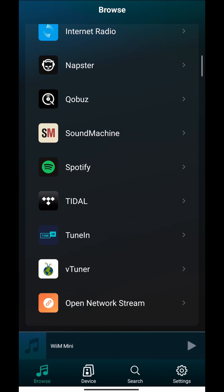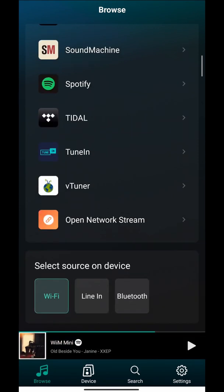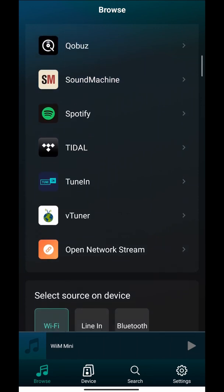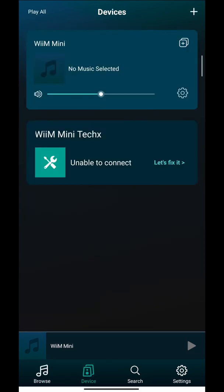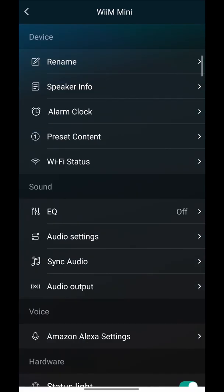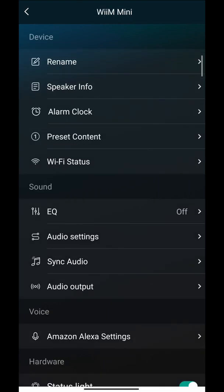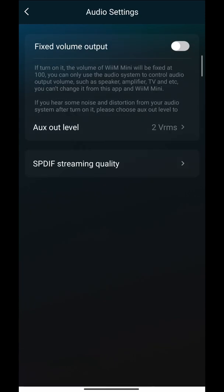Make sure you select your input. If you go under Browse and scroll all the way down, there is an option for Wi-Fi, line in, and Bluetooth. You cannot play aux out and optical out simultaneously — you have to pick one. Usually if you want to use Wi-Fi you can just connect to Wi-Fi here and you're pretty much done.